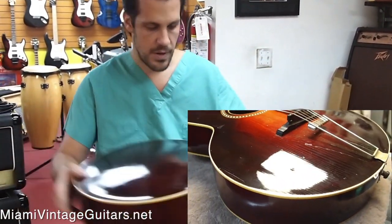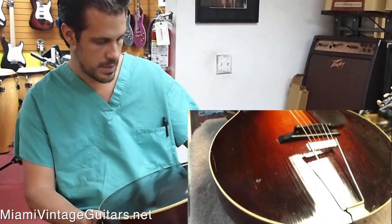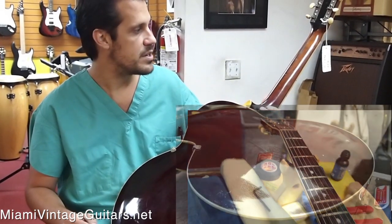The guitar is all original as far as I know. It's never been refinished. The paint is original and awesome. It's got a little bit of buckle rash, normal — it's not going through the finish anyways. It's very good for its age.